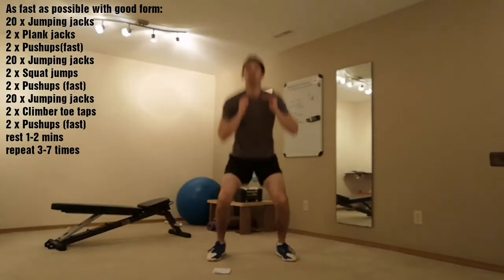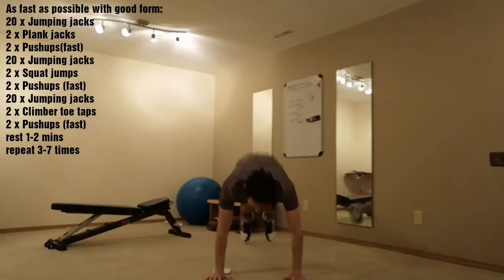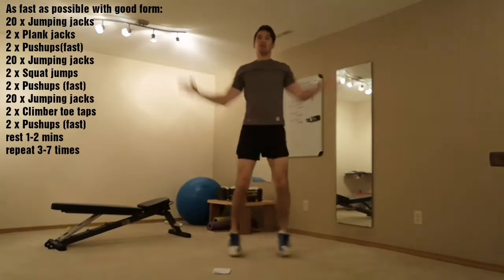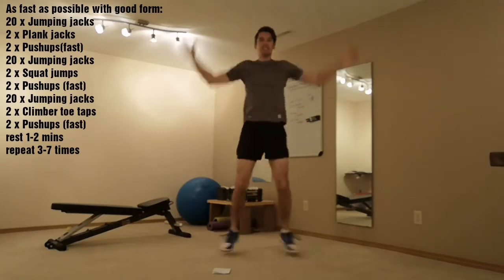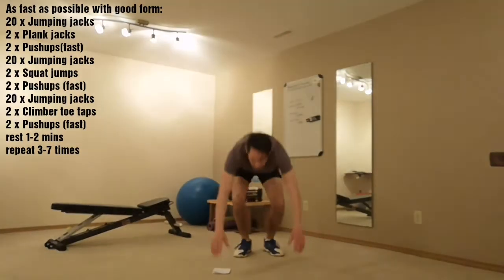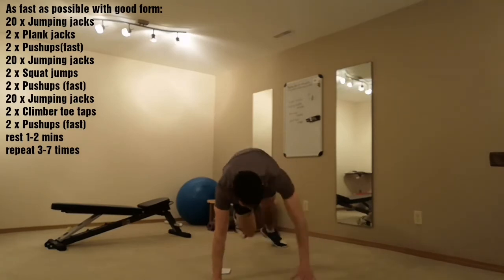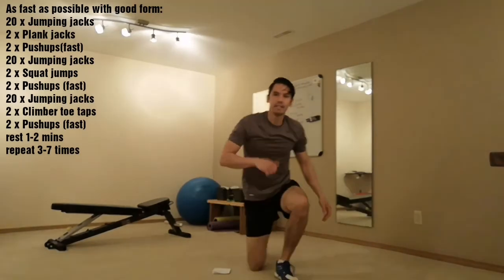Squat jumps, push-ups, up. 10. 20. Climber, push-ups, up. 10. 20. Done.